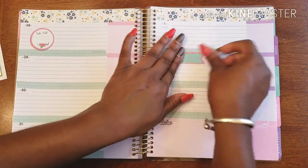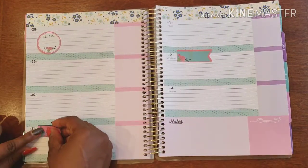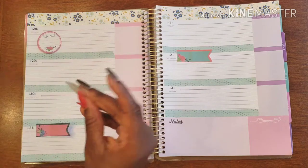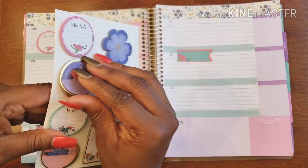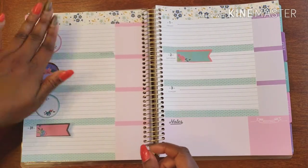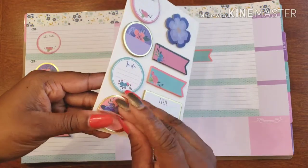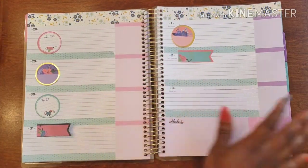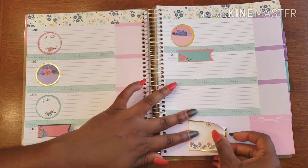Every week is not going to be a Picasso week where the inspiration is flowing and your planner looks amazing — that's not an everyday deal. Don't fool yourself into believing that, because even I have days where I'm completely lost and don't know what to do. That's okay. You don't have to be over the top every week. Some weeks it needs to be super simple, and as you can see, it still looks really good.